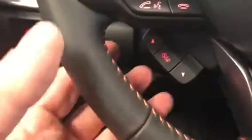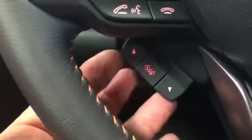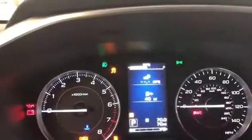There's a similar button we've had for a longer period of time on Subarus that works the same way, right here. These buttons are at about seven or eight o'clock on the steering wheel, and they're going to change what you see in the center.